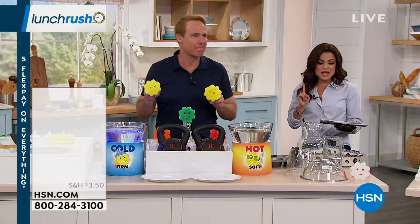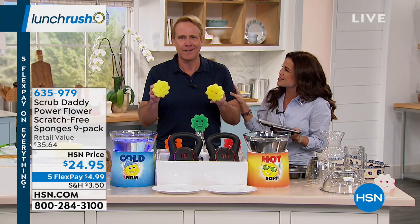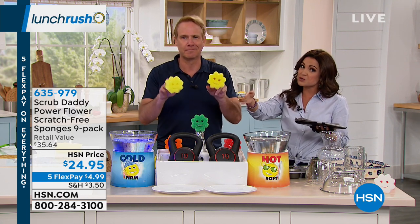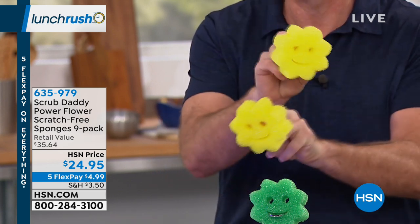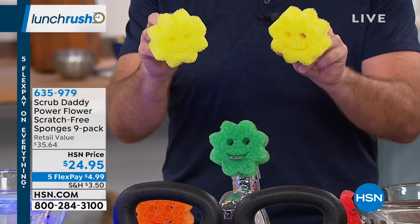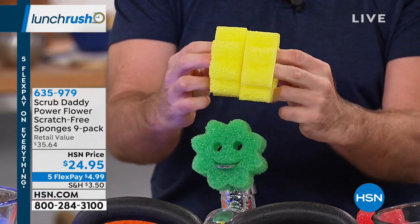We're going to show you the number one most successful product to come out of Shark Tank — Carrie McNally has been with us for 18 years. It's the Scrub Daddy. This is a sponge that based on the temperature of water you use is either hard as a rock or super soft and malleable, but it will never scratch. It's actually proprietary patented material on a sponge. Odor free for up to eight weeks, you can pop them in the dishwasher, use them everywhere inside and out. We are giving you a nine pack today.